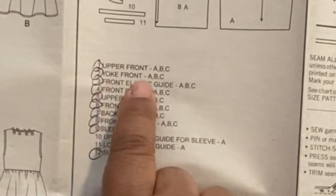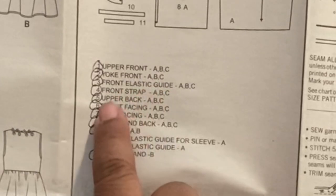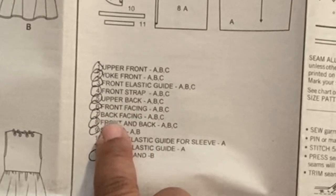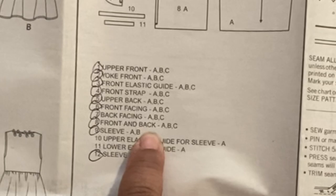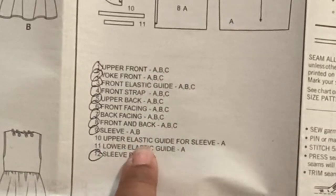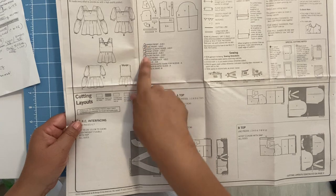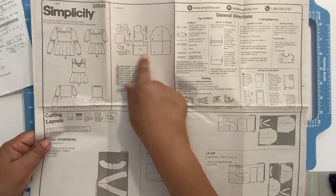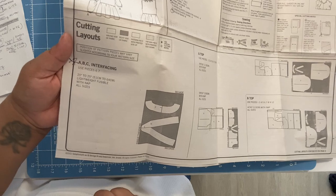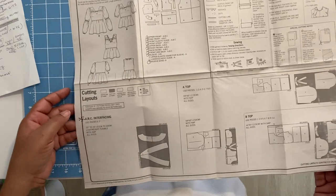Number one is the upper front. Two is the yoke front. Three is the front elastic guide — you don't cut fabric from that, you cut your elastic from it. Number four is the front strap. Number five is the upper back. Six is the front facing. Seven is the back facing. Eight is the front and back — the skirt part. Nine is the sleeve. Twelve is the sleeve band. For interfacing, that's for all views — you're going to interface pattern pieces six and seven.